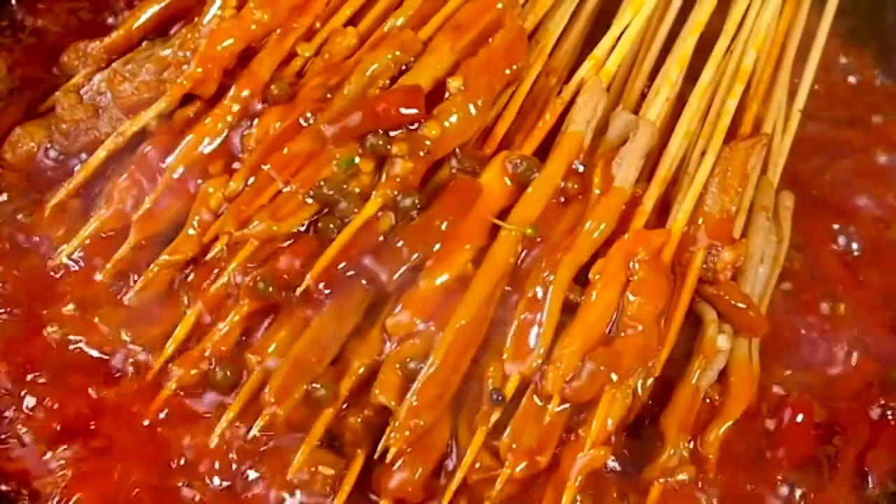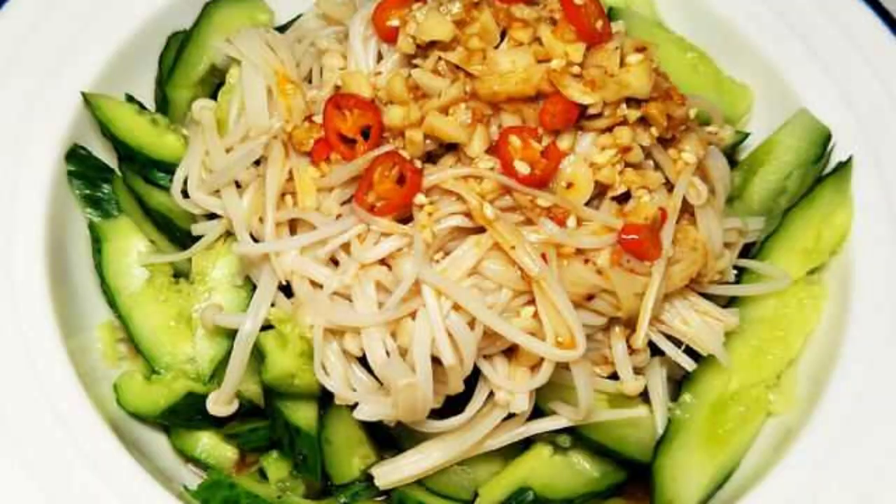Step 5: Stir well with chopsticks, and a plate of appetizing and refreshing cold mixed mushrooms is ready. It's spicy and appetizing, super satisfying — even more so than eating cold pickled cucumbers. Hurry up and give it a try.